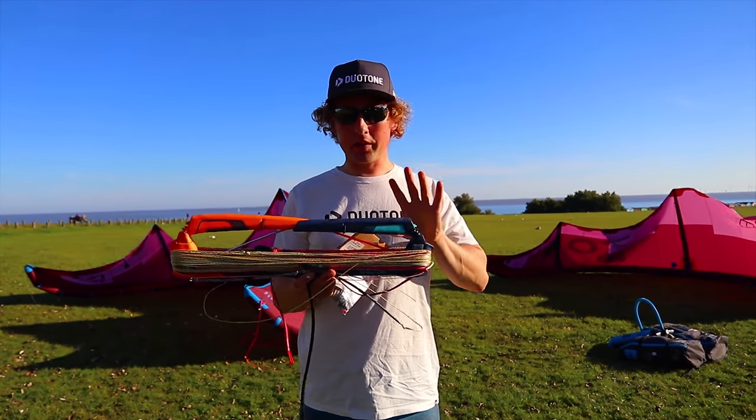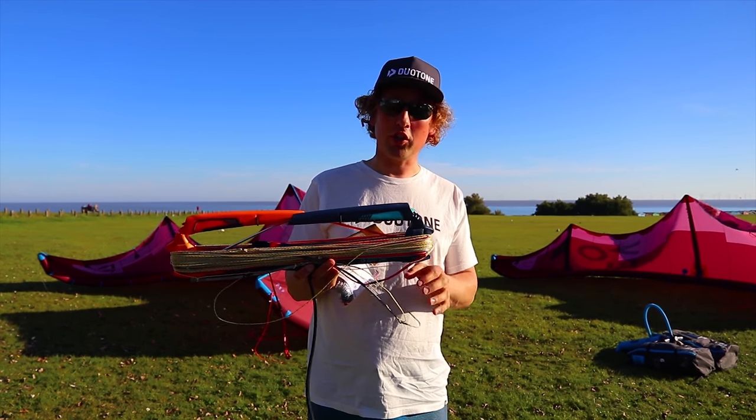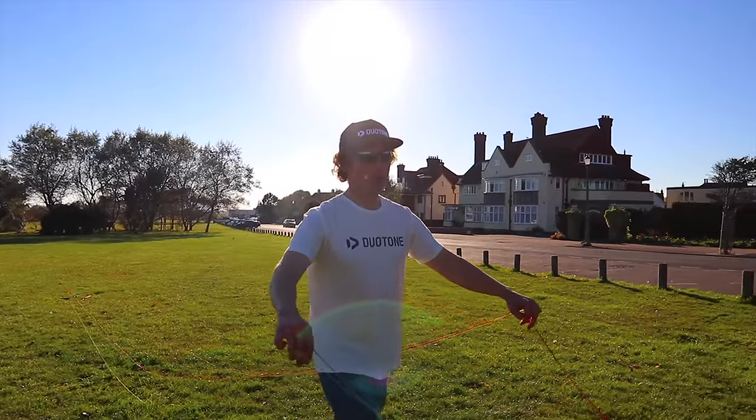To add the fifth line, what we need to do is fully lay the lines out and separate them. I'm going to quickly slide off the V distributor.